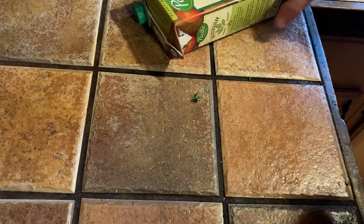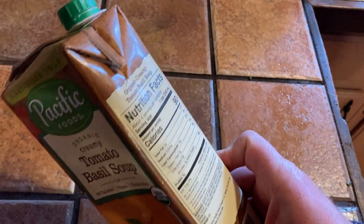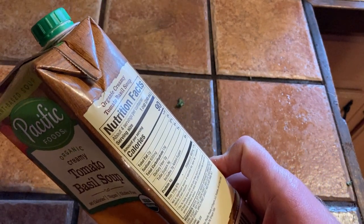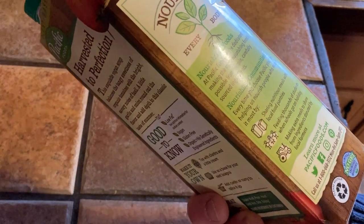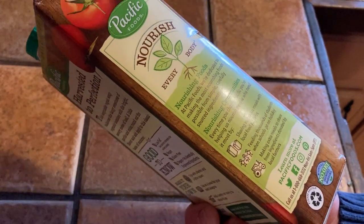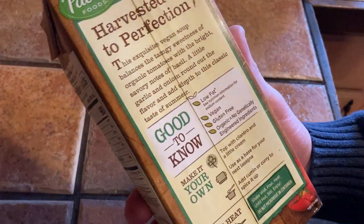Let's microwave it for two minutes. Organic, really nice plant-based soup. I've had this before but it's been a very long time, so this is going to be quite an interesting experience. I'm probably going to take this and just store it in the fridge until later and have a little bit more later.